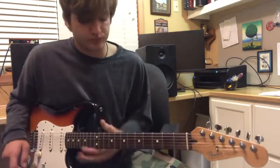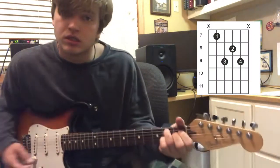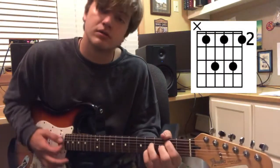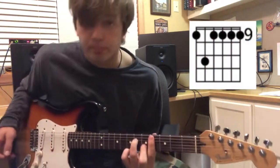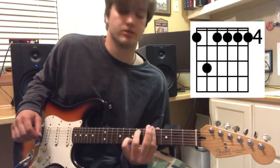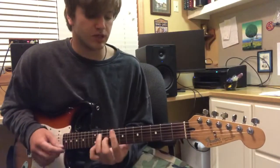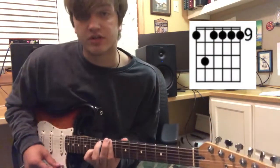And then the bridge: E major 7 — you can play it down here too if you want, it's a little spooky down there — and then a nice B major 7, and then C sharp minor 7. I strum up on this one. Back to the root, D sharp minor. Do that four times. But the last time, you stay on the C sharp minor 7 until...